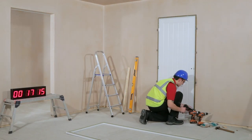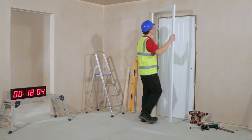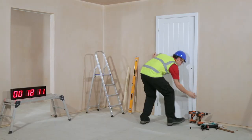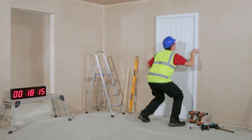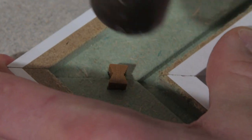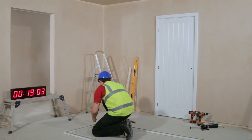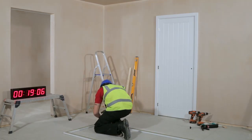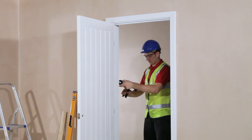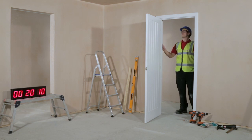When assembled, apply grab adhesive into the groove of the door frame. Introduce the architrave into the frame and when satisfied it's in the right position, apply pressure to fix it in place. Then just repeat this process for the second architrave.